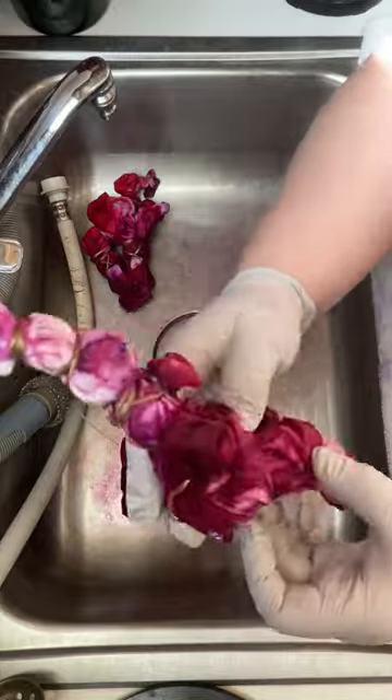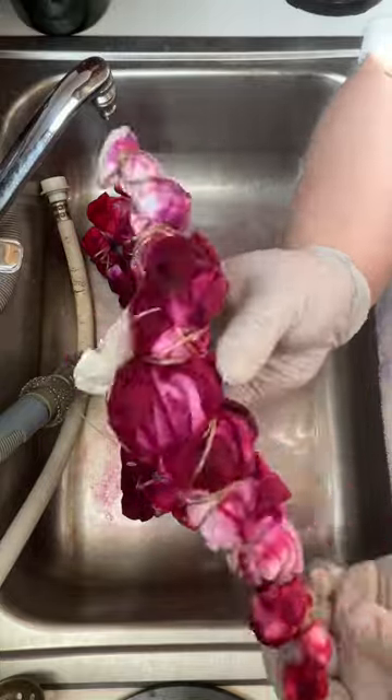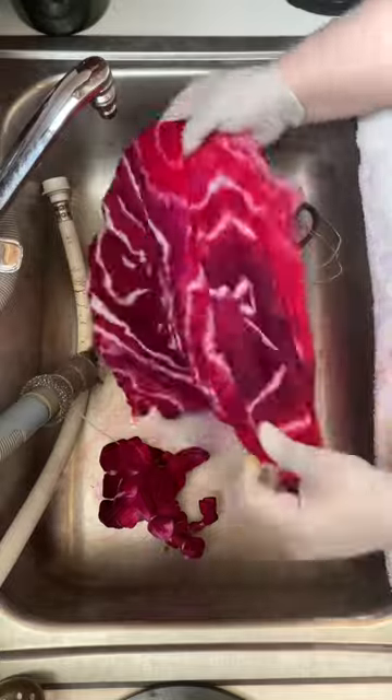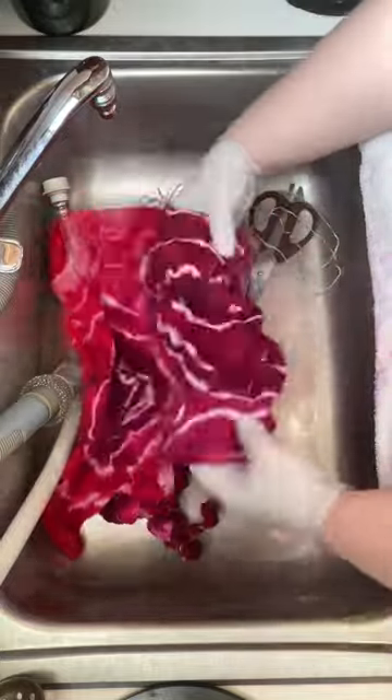After the hot water irrigation, I rinsed them out and unwrapped them. With a bright color like pink and reds, it's really important that these get washed out thoroughly. After they're rinsed and unwrapped, I wash them in a textile detergent to remove any loose dye that hasn't adhered to the fibers of the towels.